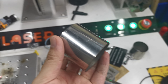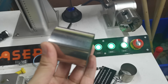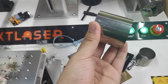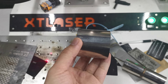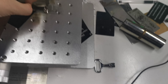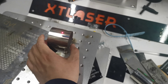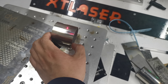Hello, this is Zorro from XT Laser. You can see this is a piece of pipe, and now I will do a test marking. It's stainless steel. Our fiber laser marking machine can mark on most metals.